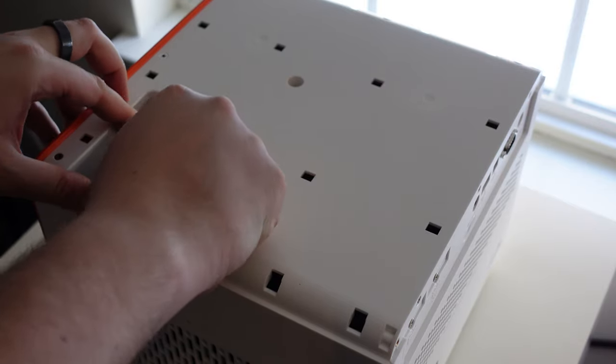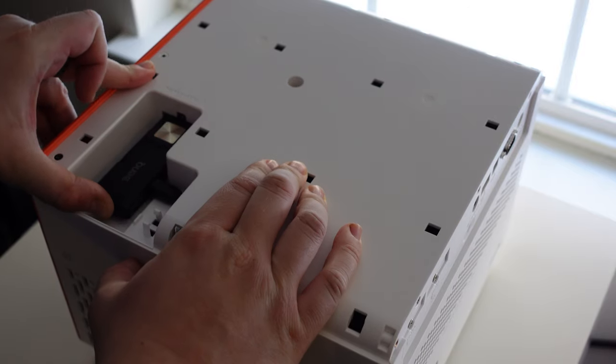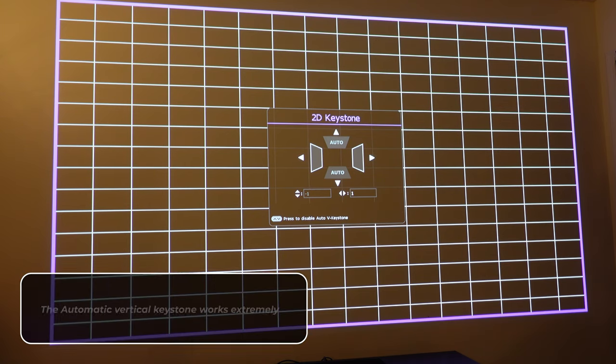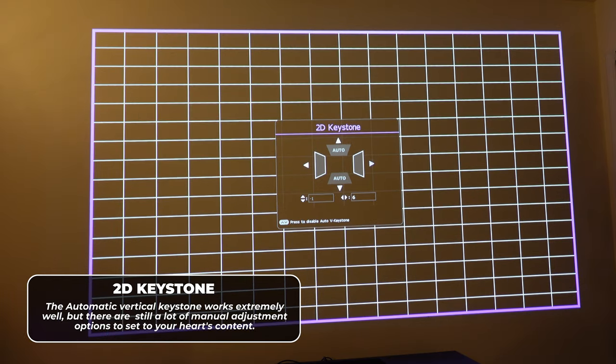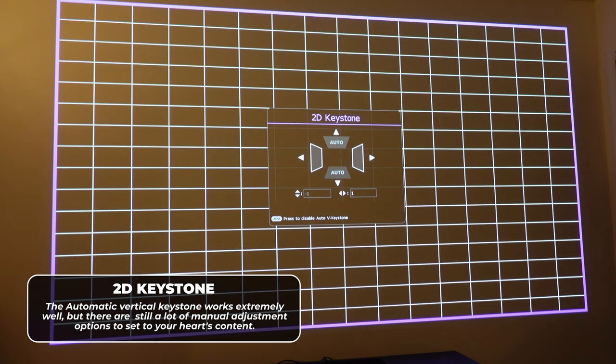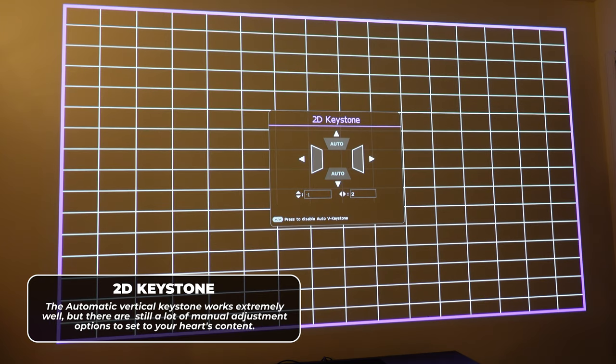I believe international shipping laws are the reason the dongle isn't plugged in at the factory, because it would technically change the type of device it is or something like that. Screen setup is extremely easy. I don't currently have a projector screen, but the options in the menu mean this really isn't an issue. Setting it up on a completely white wall or a screen is preferred, but not required.